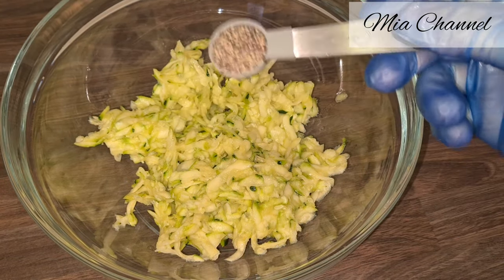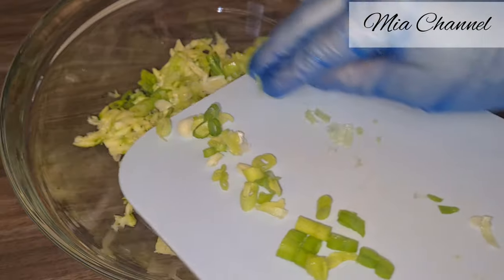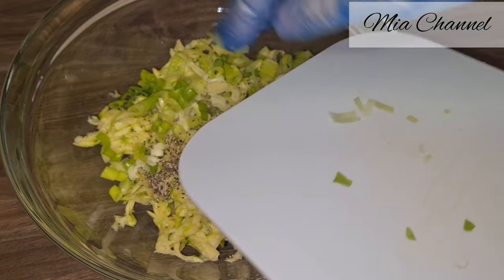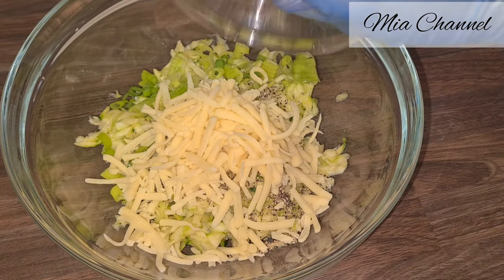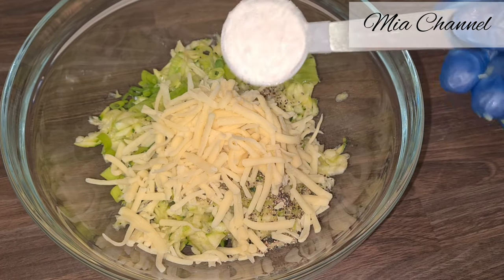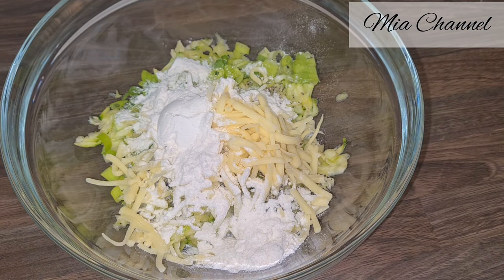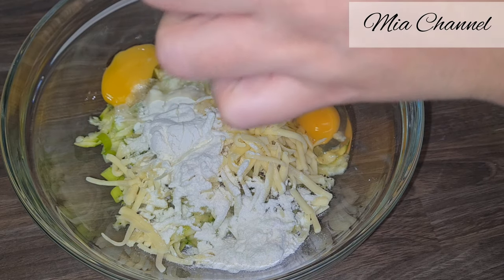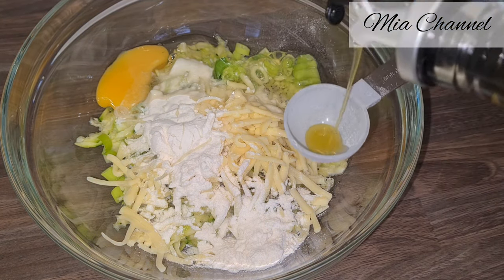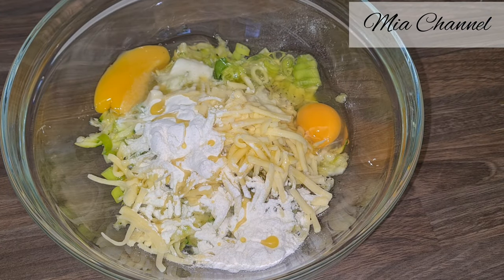Then add in one teaspoon of black pepper, the sliced spring onions, half a cup of grated cheddar cheese, two tablespoons of flour, two eggs, and finally one tablespoon of olive oil. Give it all a good mix.